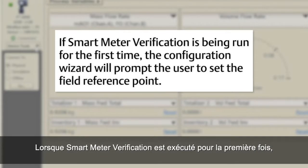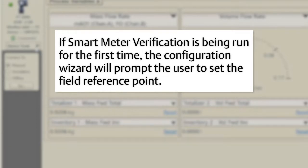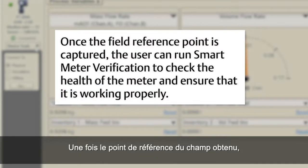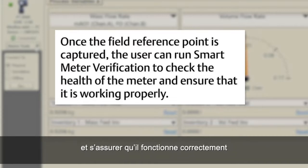If Smart Meter Verification is being run for the first time, the configuration wizard will prompt the user to set the field reference point. The process must be stable, and the meter must be blocked in without flow present to capture the field reference point. Once the field reference point is captured, the user can run Smart Meter Verification to check the health of the meter and ensure that it is working properly.